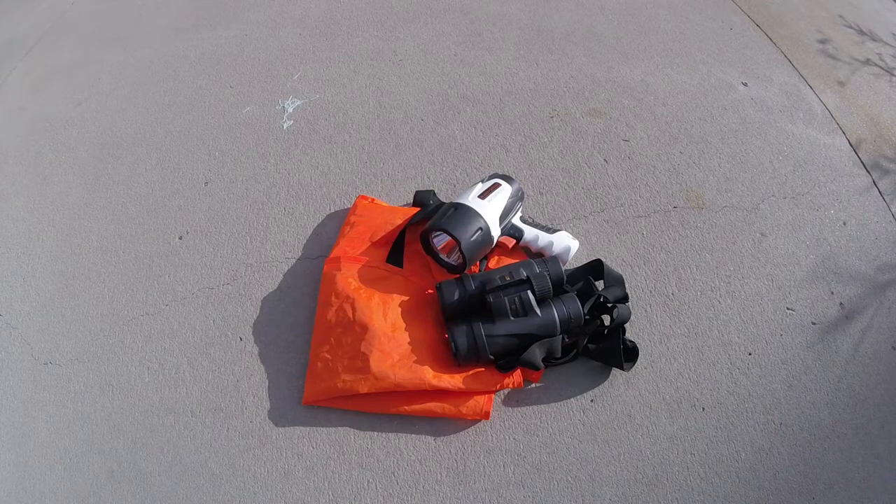If you're hunting during gun season — which most likely you are if it's the rut — I always carry Hunter Orange. It's nice to have binoculars, and I always carry a battery-powered spotlight in case it gets dark and it's time to track.